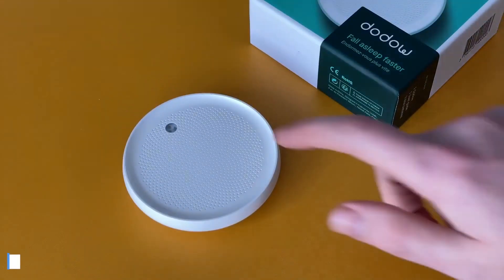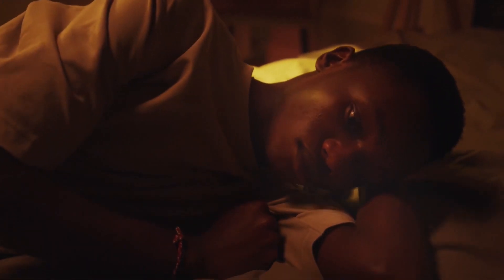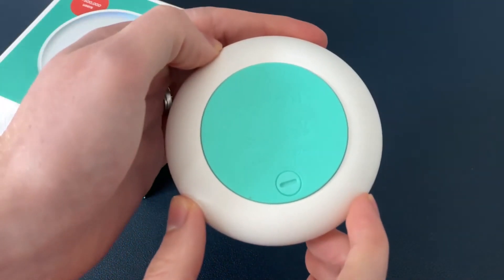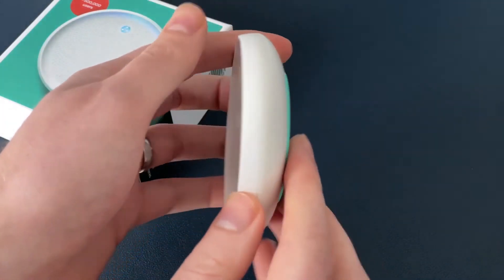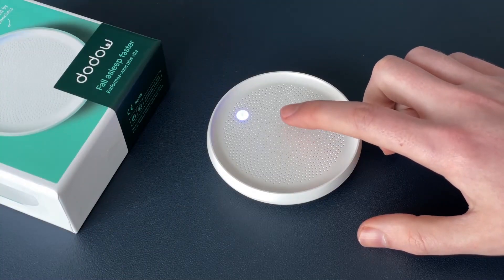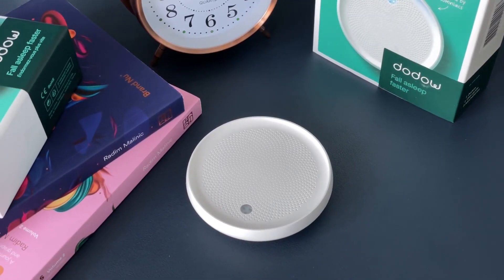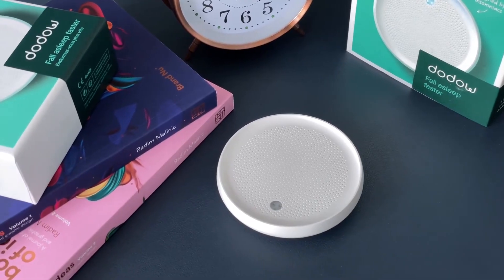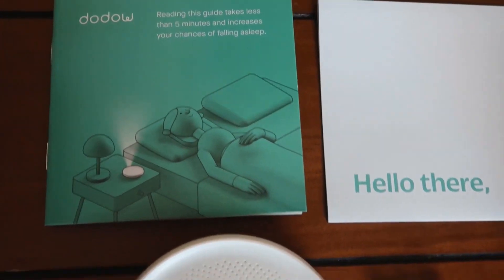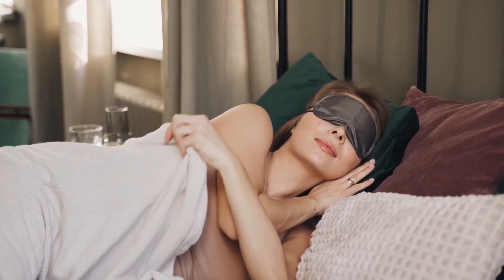Number 1: Dodal Sleep Aid Device. Finding it hard to sleep? It might be that you're struggling to turn your brain off. There are plenty of mindfulness methods you can apply to fix that, but Dodal is perhaps the simplest tech-based approach. It's a simple device that projects a blue light onto your ceiling at a metronomic pace for 8 to 20 minutes, which you match to your breath — breathe in when it expands and breathe out when it retracts. You should find that focusing your attention on the exercise calms your mind, and you'll be off to sleep in no time.